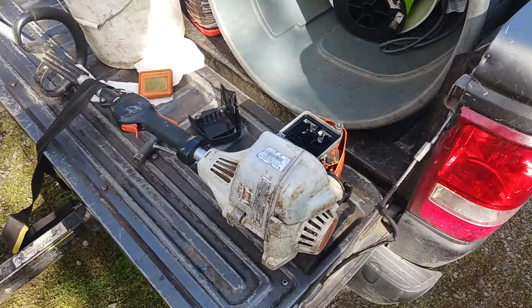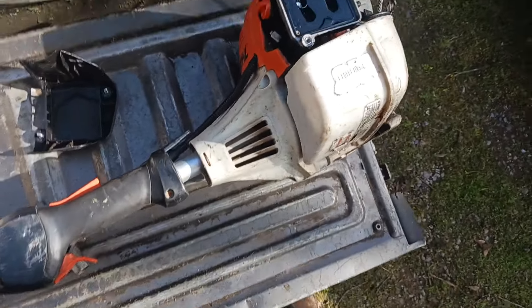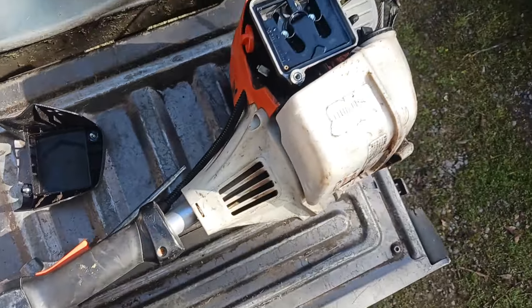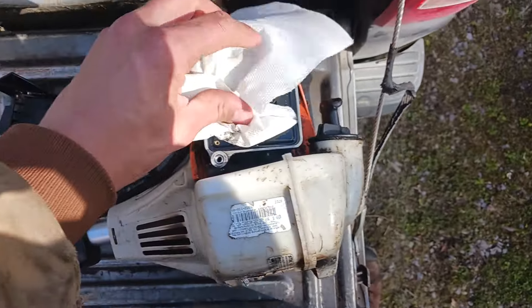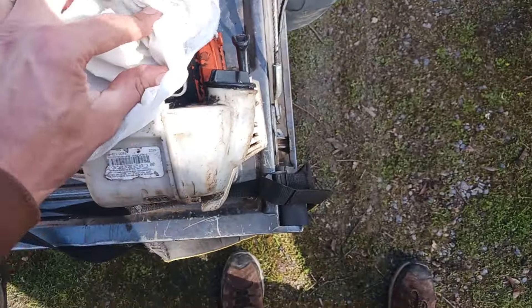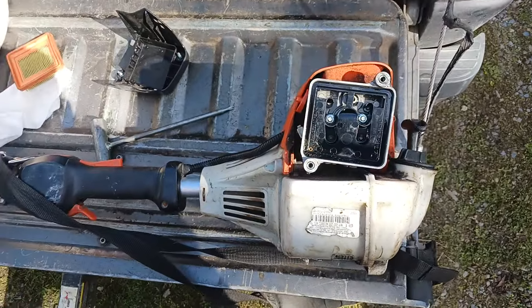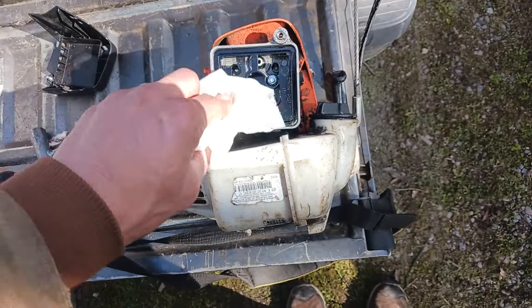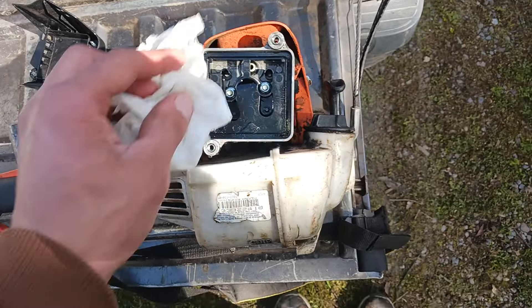So before I put this back in — this is another huge downside to these new FS-111 model weed eaters — gas tends to leak down into the air filter system. What you can do is wipe off the excess gas just like I'm doing right now. You can even turn it upside down and try to shake as much out as possible. These air filters are kind of complicated; it's a huge downfall. The old FS-110s had a much better air filter system — a lot of times you could just pull them out and blow them off. They didn't get wet at all, as I recall.